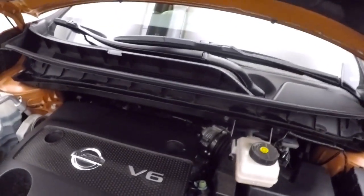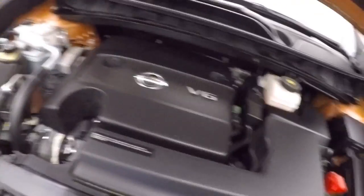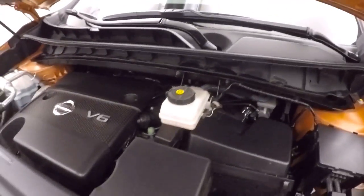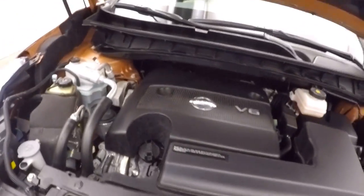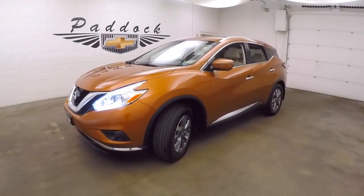Under the hood it's nice and smooth — a 3.5-liter with tons of power and good on gas. This is the 2016 Nissan Murano all-wheel drive.